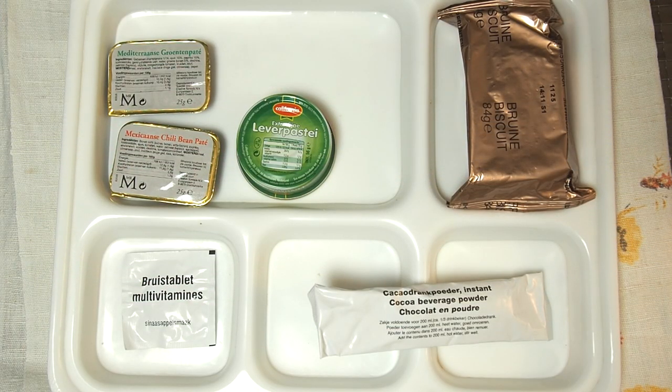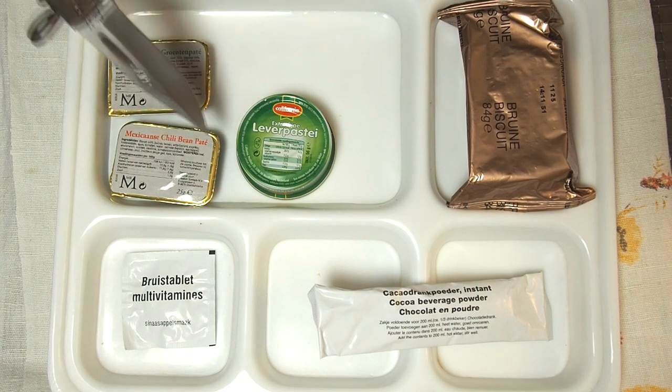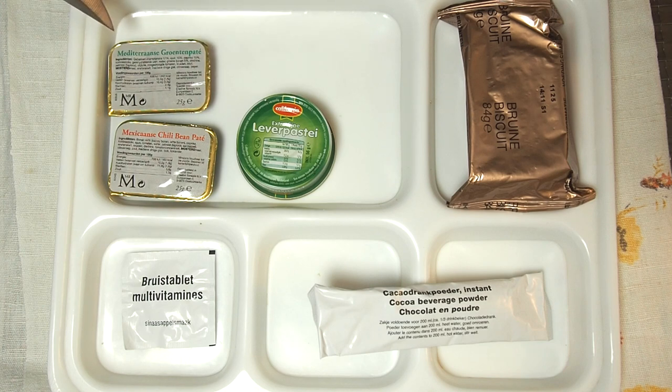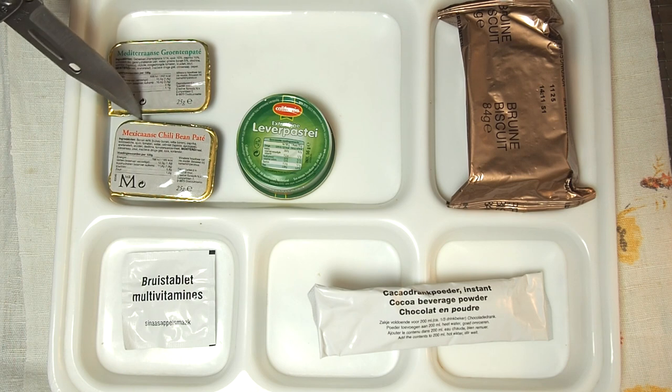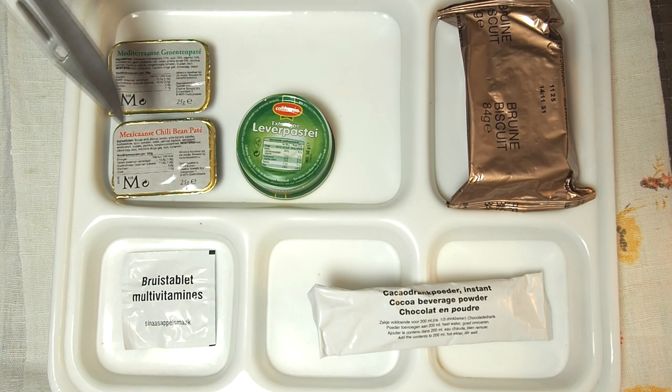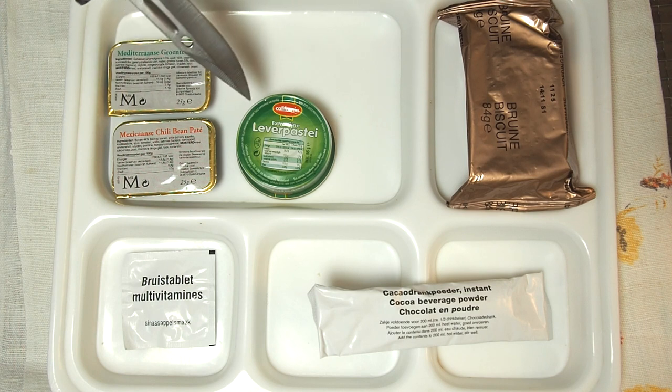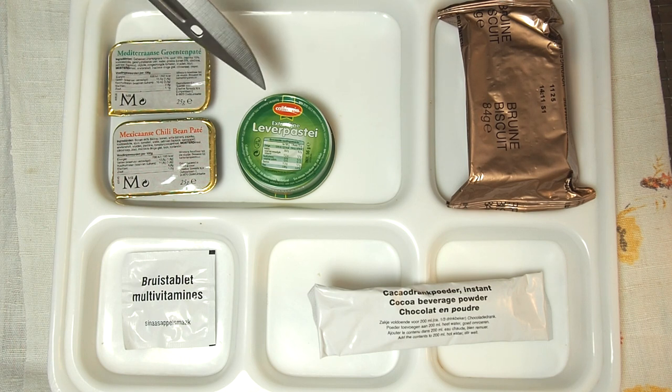Let's have some of our side dishes. We have three of them — two are vegetarian and one is meaty. This is Mediterranean vegetable pâté, and this is Mexican chili bean pâté. So two pâtés, vegetables, and this is liver pâté, made by California.